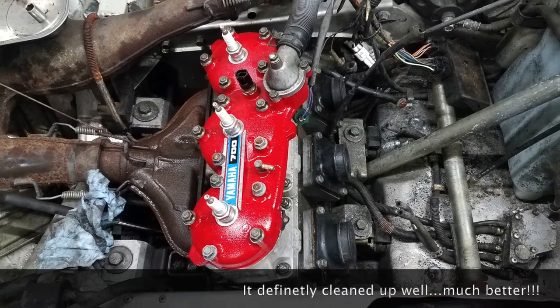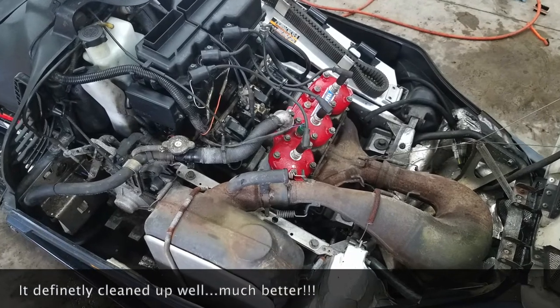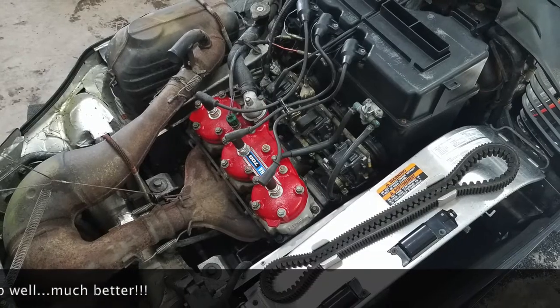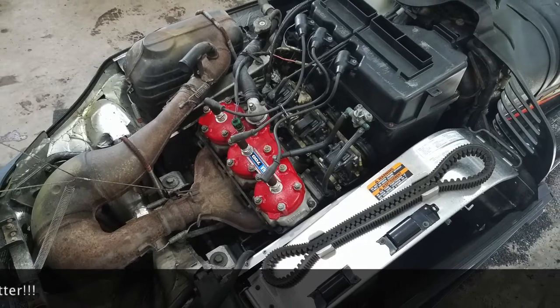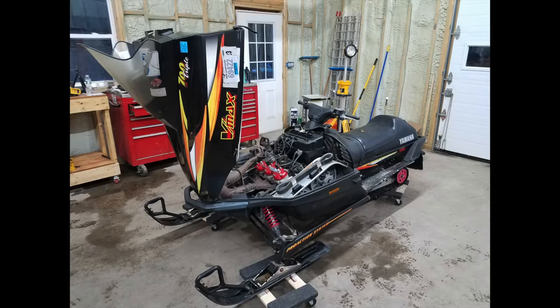Certainly rather happy with how it came out — it certainly changed the appearance quite a bit. Looking forward to firing it up and riding. If you enjoy this video, please like, comment, subscribe and I'll try and continue with more.